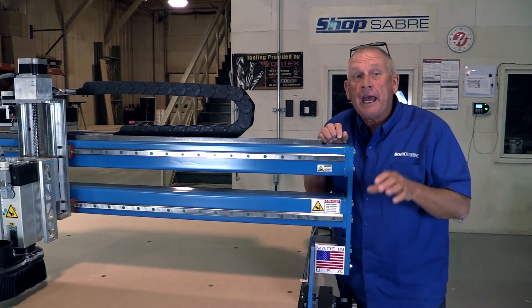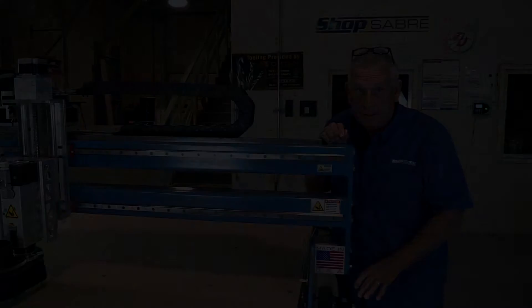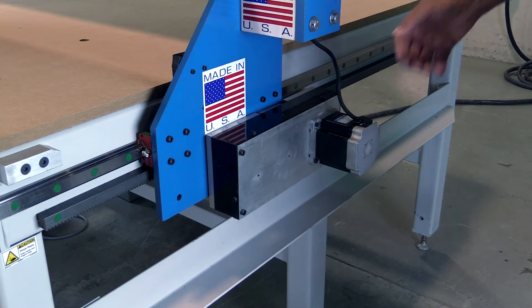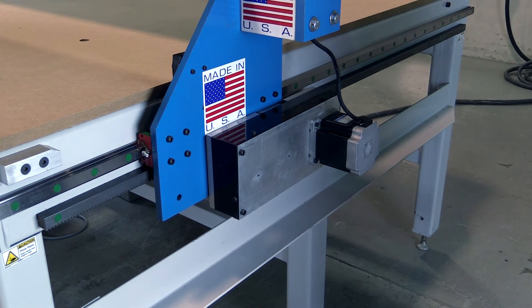Let's take a closer look at the ShopSaber floating drive system. One of the problems inherent with virtually all rack and pinion systems is the phenomenon called backlash — backlash is just another word for play. There has to be a little bit of play between the pinion and the rack so that the machine moves smoothly, but that can cause a problem — sometimes it shows on a part edge. At ShopSaber, we developed a floating drive system that automatically adjusts that play out while you're cutting, so you end up with much better edge finishes and part geometry is much more accurate.